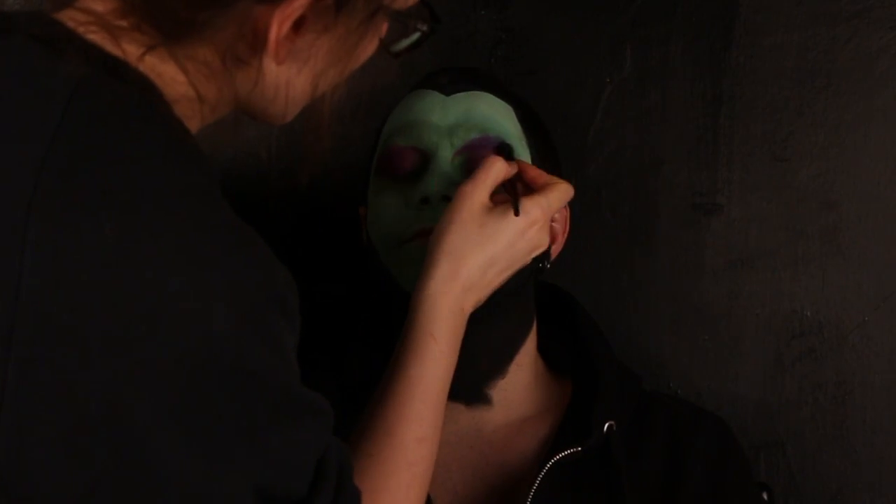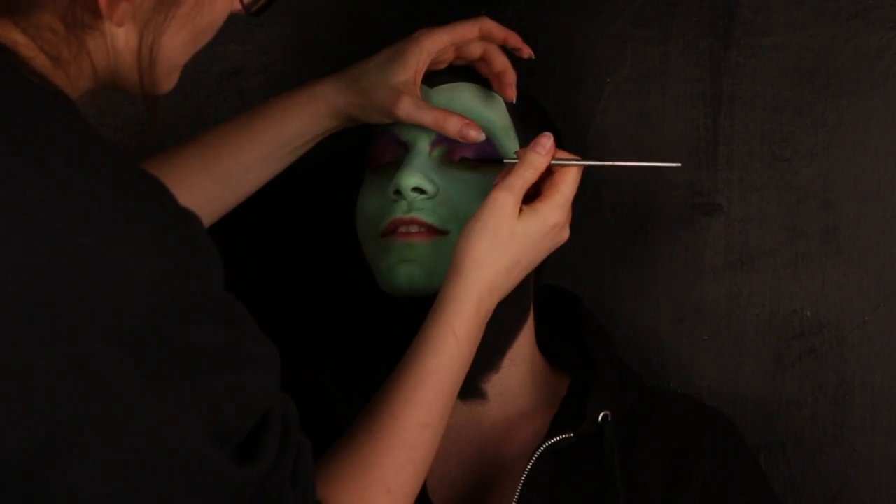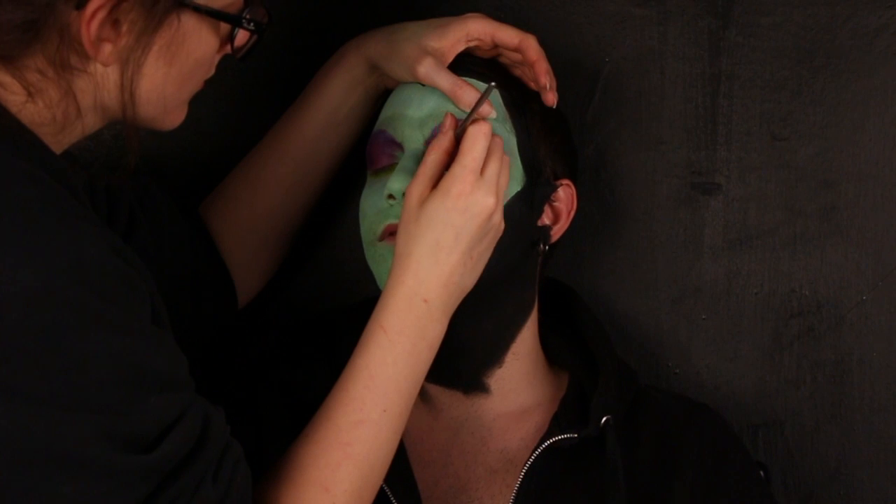Uso un viola per delineare i bordi esterni e superiori. Con l'eyeliner traccio una linea nera sopra l'occhio e anche nella palpebra inferiore.